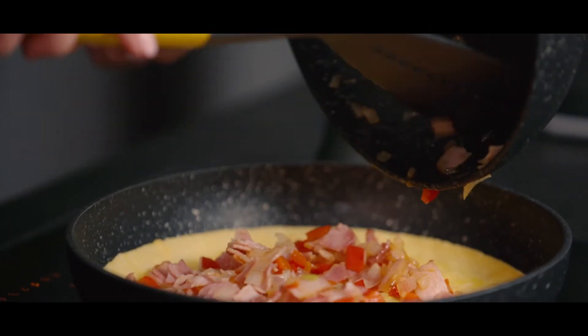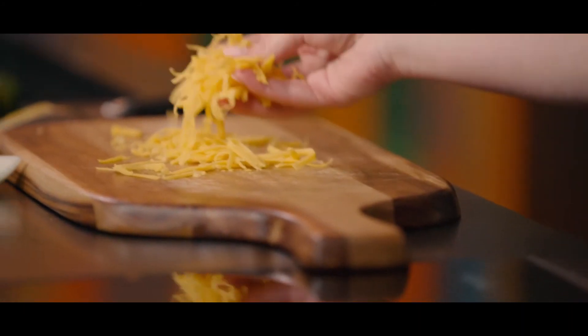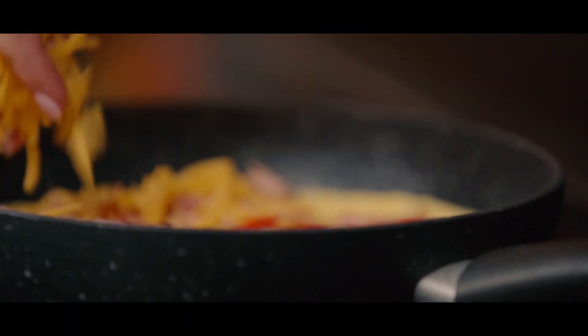Now let's transfer our ingredients to the pan. Spread them evenly and make sure that it's uniform. Let's top it off with some cheddar cheese — you can add more if you like.